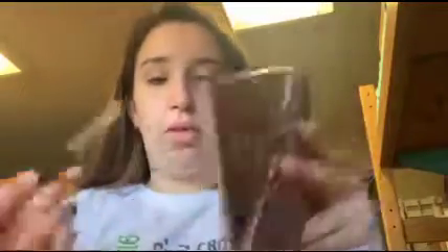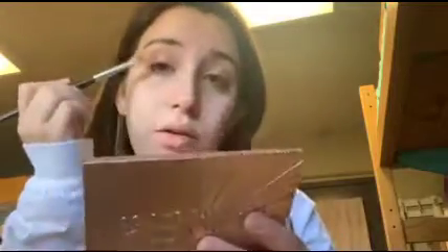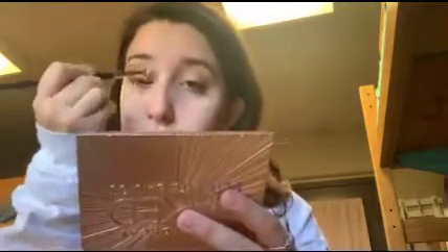Then you go in with the darker brown — the more reddish-brown, kind of maroon. Go to the outer corner of the lid and then bring it up into the crease, going around and just making it darker.